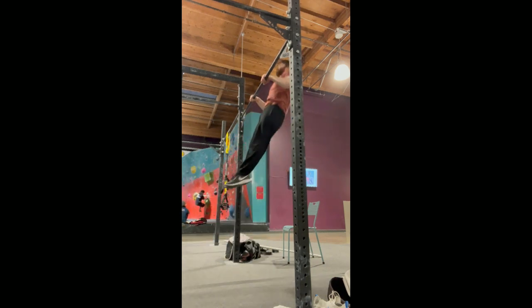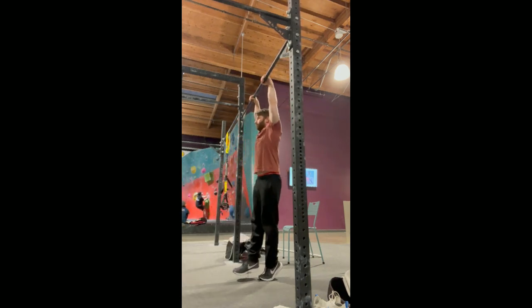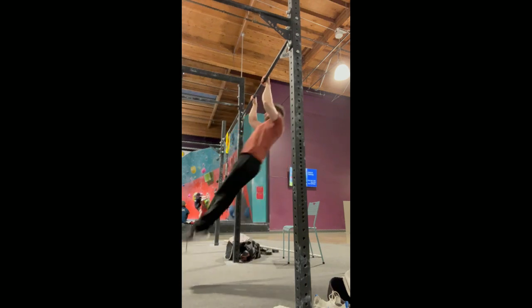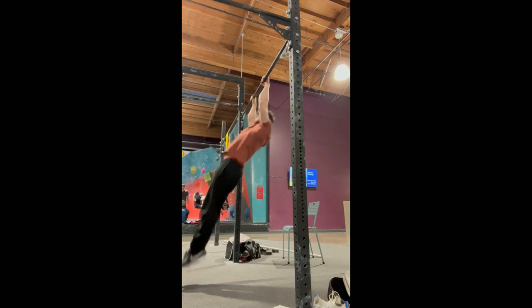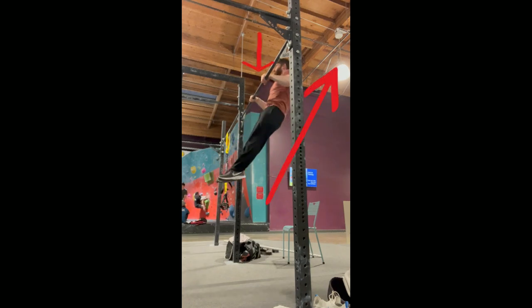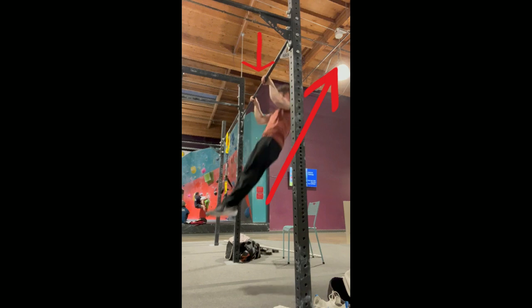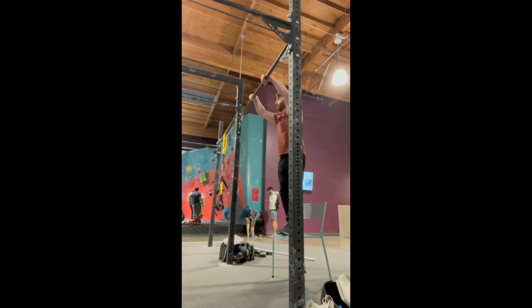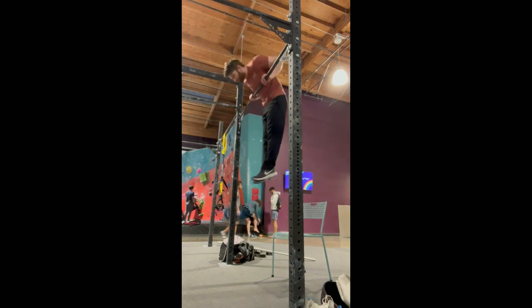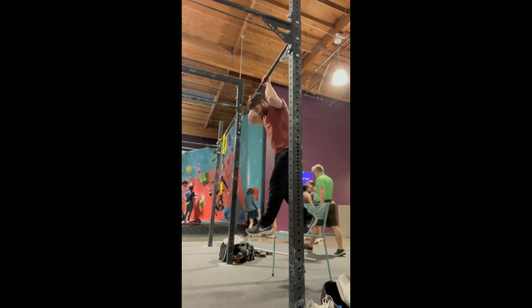For the high pull-up, simply pull down on the bar and do a normal high pull-up as fast as you can — the same as the ones you've been working on in your workouts. Pull straight down. It's important to apply pressure on the bar straight down towards the floor. Your body will move back behind the bar automatically, assuming you did the swing part correctly.